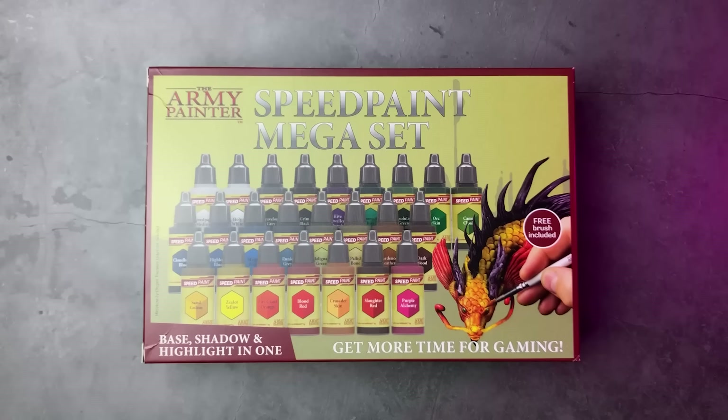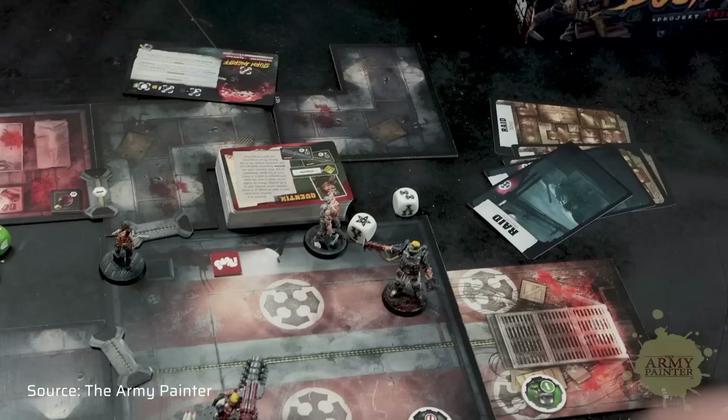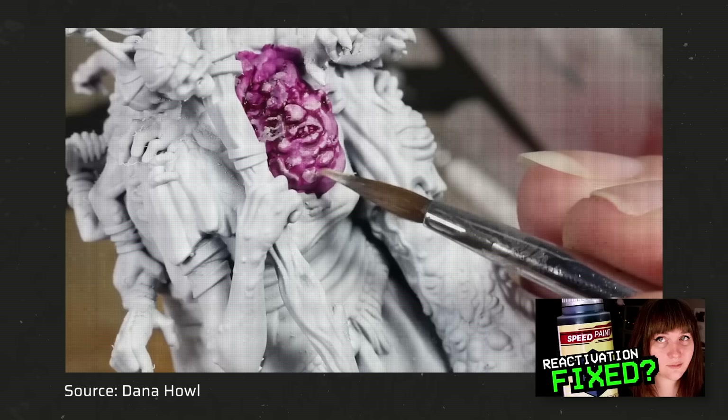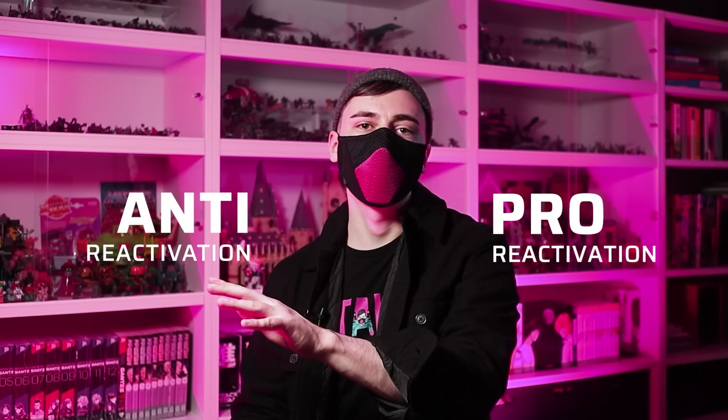Unlike Games Workshop, the Army Painter offered a fantastic bundle package with the original Mega Paint Set containing all 24 original Speed Paints. With this all-in-one product, Speed Paint was able to reach new target groups like board gamers who never painted a mini before but wanted to splash some colors on their minis. People also started using the reactivation in creative ways — like for blending effects similar to wet blending. Dana Howell, who was also involved in the development of Speed Paints 2.0, made a very inspiring tutorial about this.